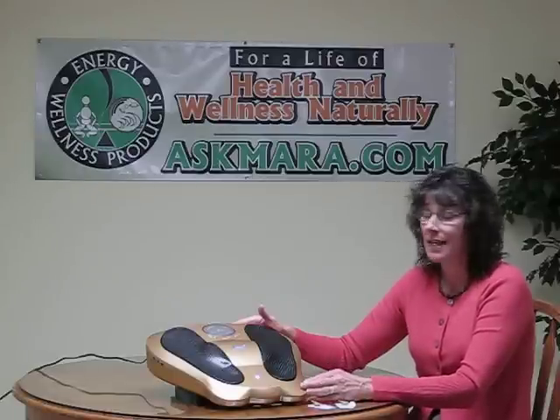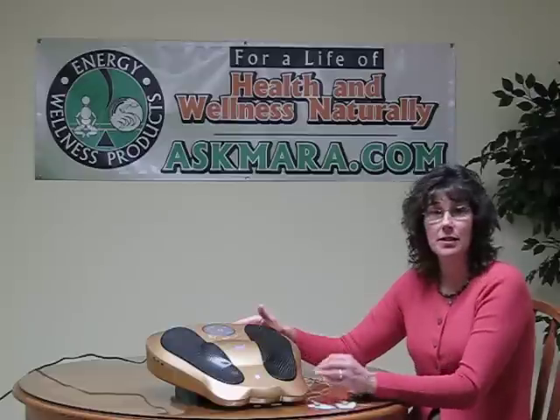The Electro Reflex Energizer utilizes low stimulation frequency to stimulate not only the bottom of your feet, but your full body. It's based on acupressure and reflexology, working the points in the bottom of your feet.